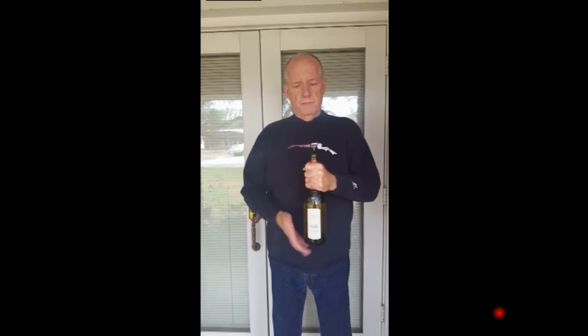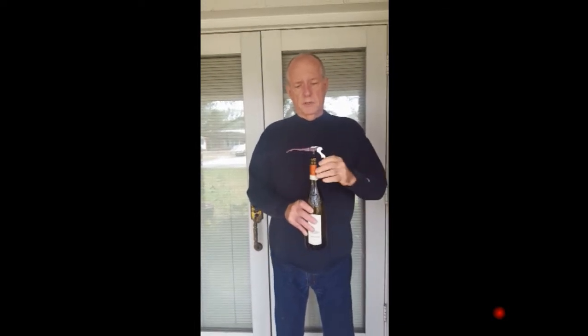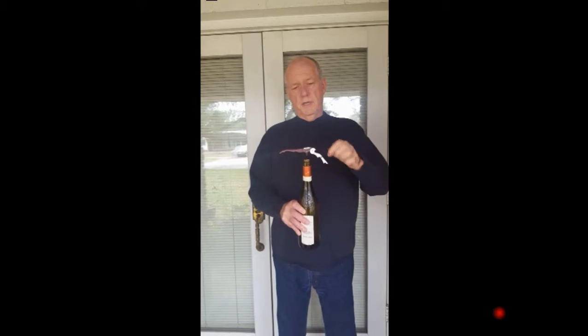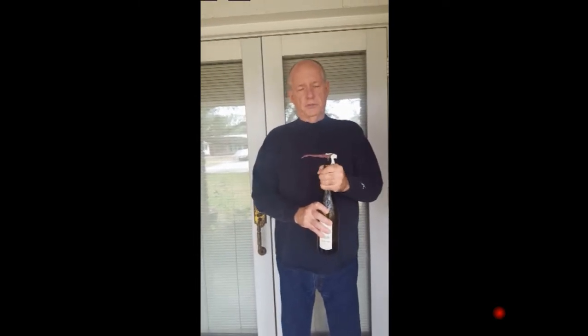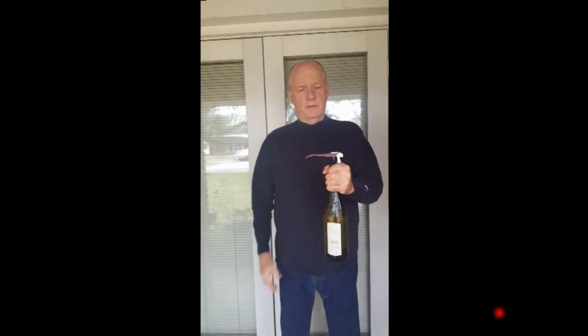To open the bottle, what I like to do is bring the hinge — hinge number one and hinge number two — up and put it on the lip of the bottle. I grasp it to make sure it stays there, then grasp the neck of the bottle.